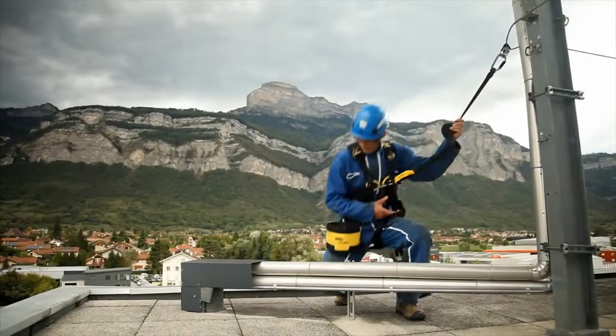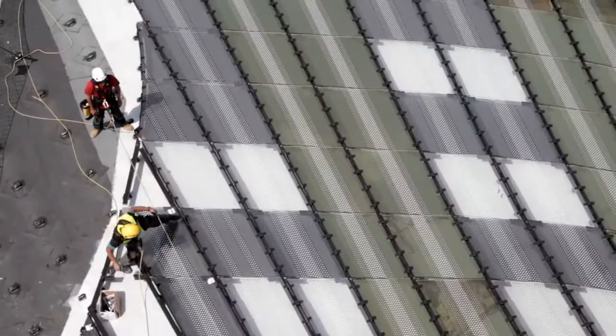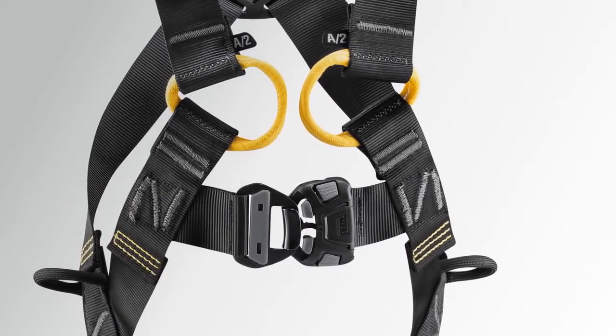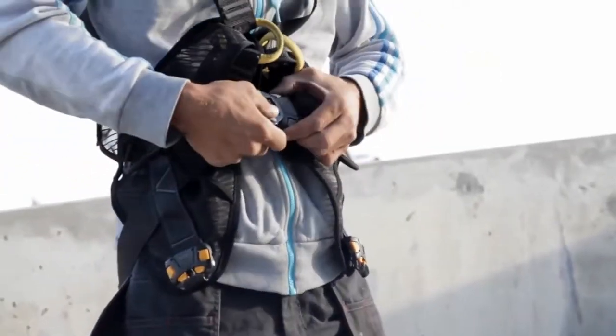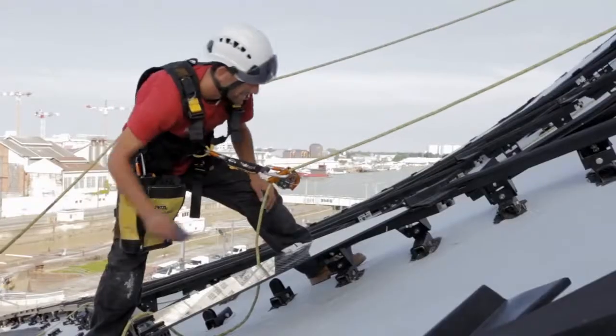The form-fitting anatomical design offers incredible freedom of movement when moving around. The harness's automatic chest buckle opens and closes quickly. The integrated equipment loops and keepers allow the user easy access to their tools.